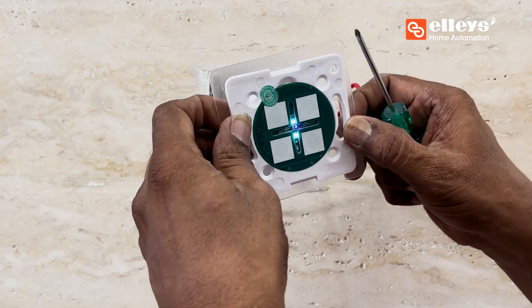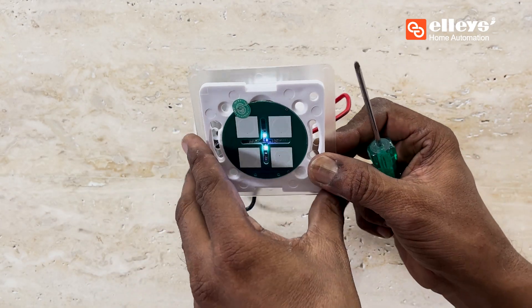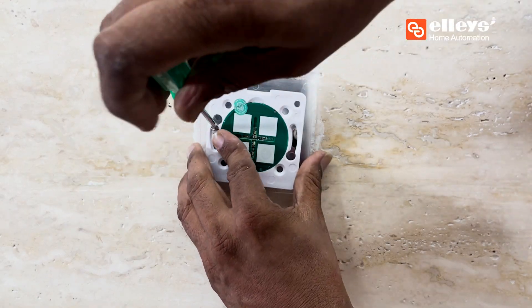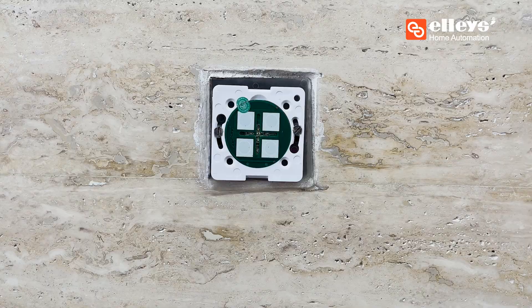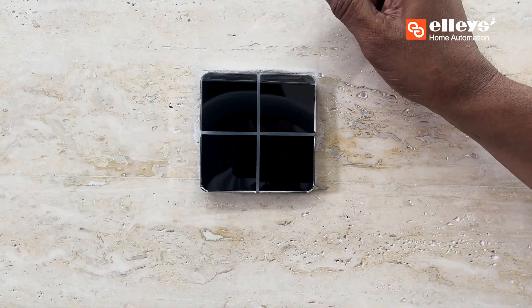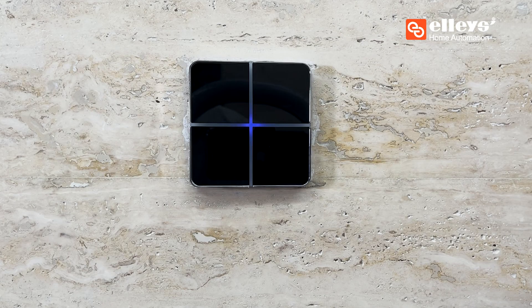Turn on the power to check whether the wires are connected successfully. Now turn off the power supply and screw the back portion into the metal box. After you are done adding the top plate to the switch, you can turn on the power supply to see if the product is installed successfully.